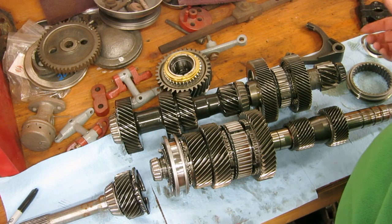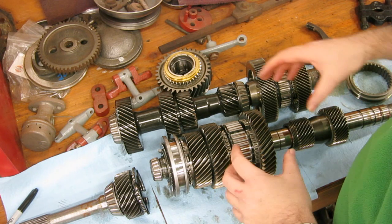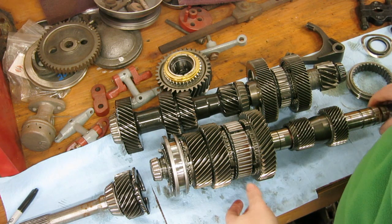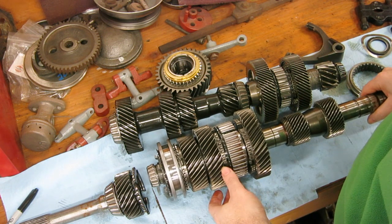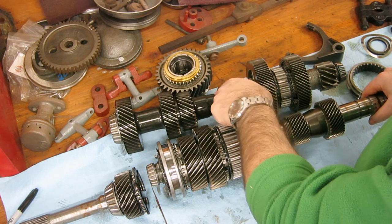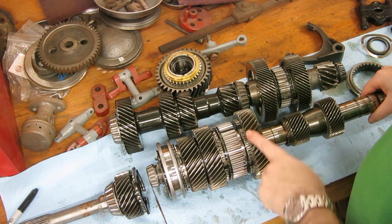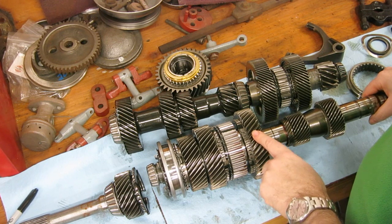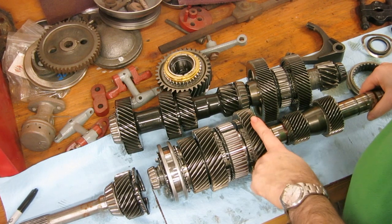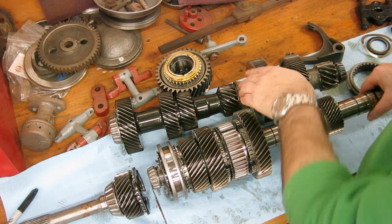When you select a gear and put the transmission into gear, that gear set will lock onto the shaft, and then cause the output shaft to spin with that gear. These are your driving gears — they turn with the engine from the clutch. The smallest gear to the biggest one here on the output shaft, this ratio is first gear, because the engine has to turn several revolutions for only one revolution of your output shaft.